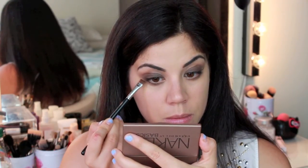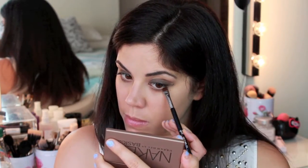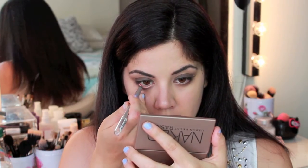Use whatever is left on your brush and just buff this into your lower lash line to create a little definition on the outer third or half. I'm now going to go in with my Rimmel Kohl Kajal in the color Taupe and run this along my waterline.